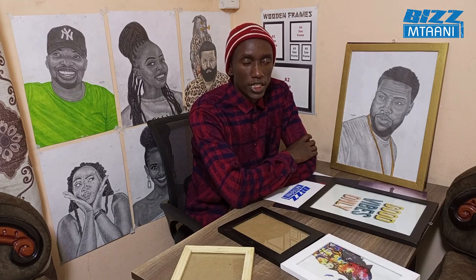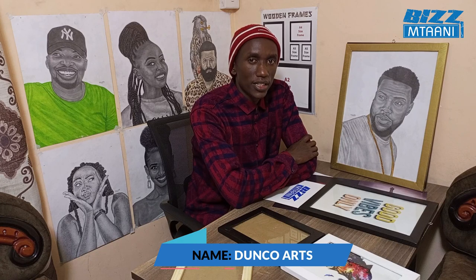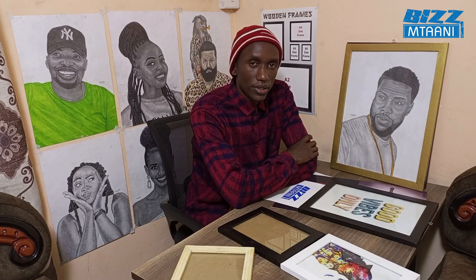Hi guys, welcome to Byzant Army. My name is Dan Quartz, a visual artist working with graphite, charcoal, and colored pencil. I was a student at Boroboro Institute of Fine Arts. I used to pursue graphic design, and apart from graphic design, I'm also a visual artist.